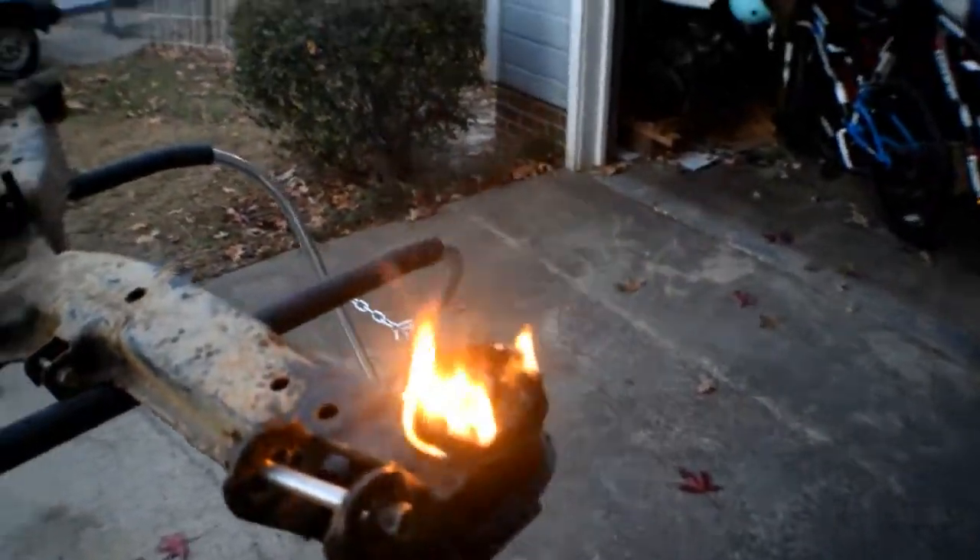So far it's working out pretty well. The fire is melting the rubber around the metal ring right in there. The plan is to burn the rubber around it, try to pull that metal piece out from the middle, and hopefully it comes out. So far, so good.